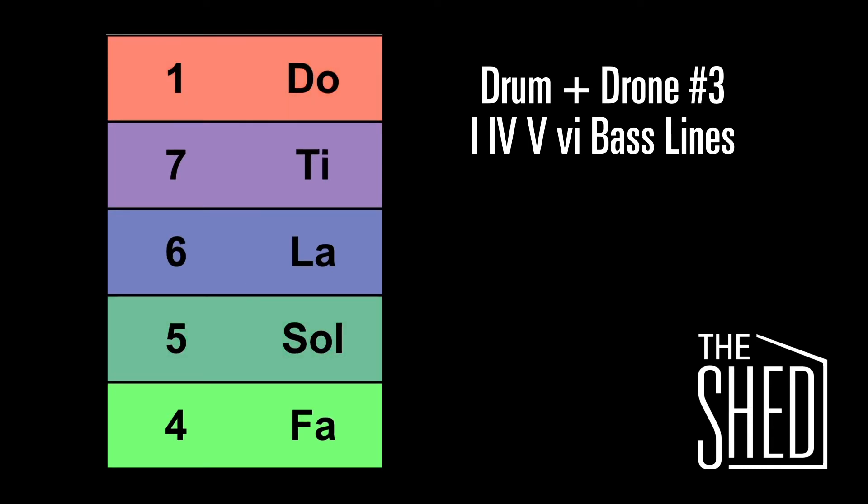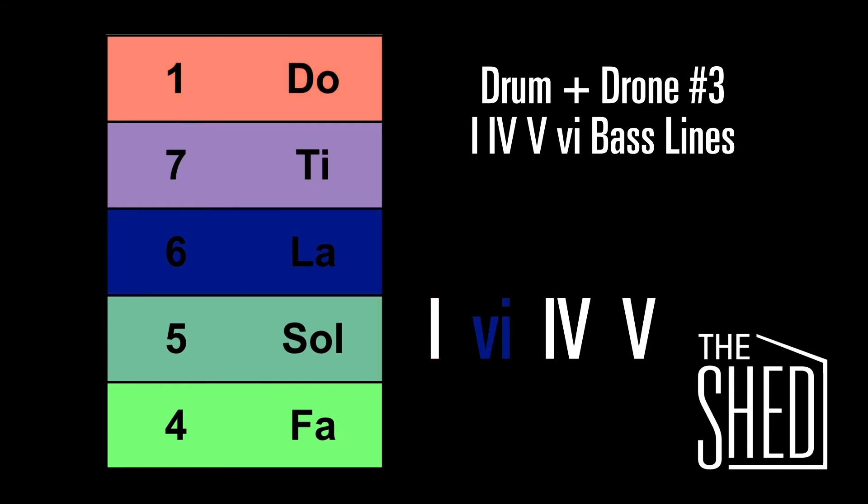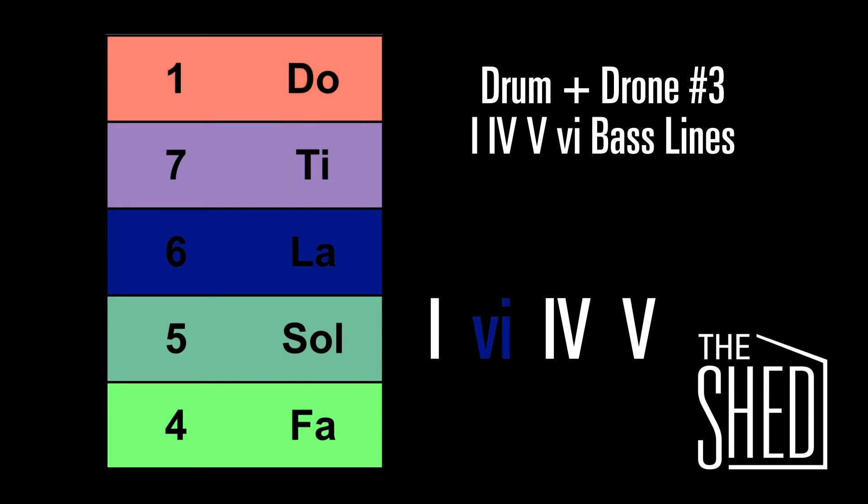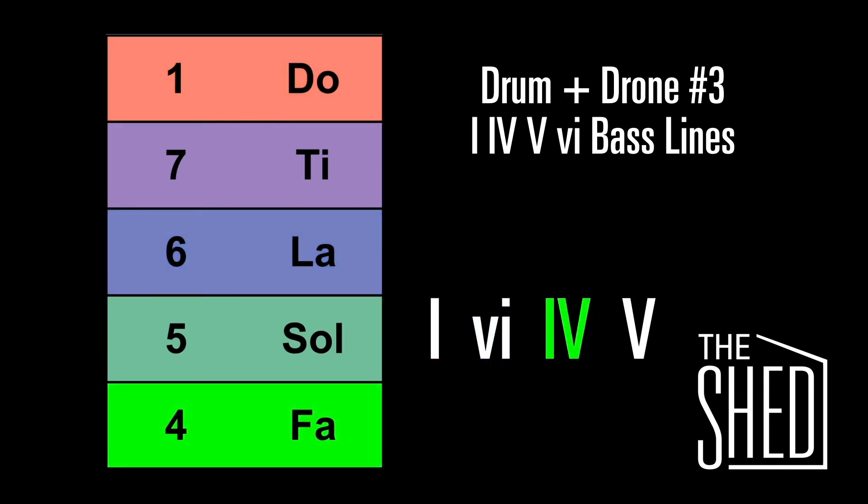Now we're going to sing this with the chord progression. The progression we're going to sing is 1, 6, 4, 5. Here's the 1, down to the 6, here's the 4, and here's the 5. Let's do that again — back to the 1, down to the 6, here's the 4, and the 5.